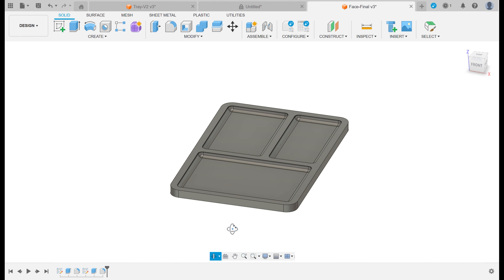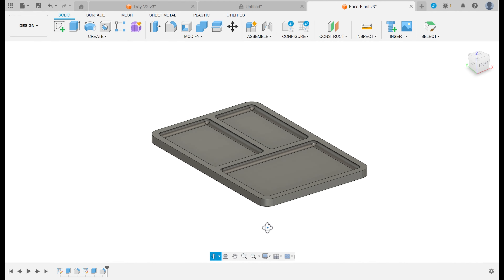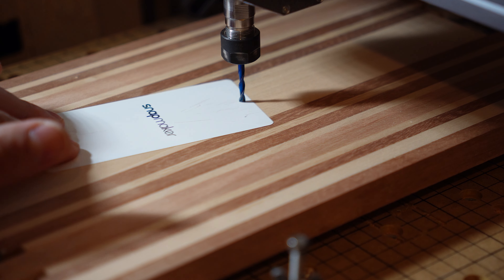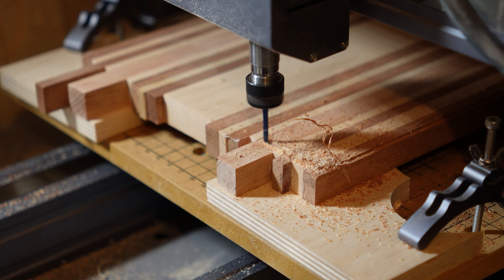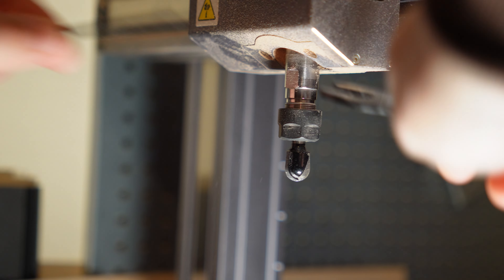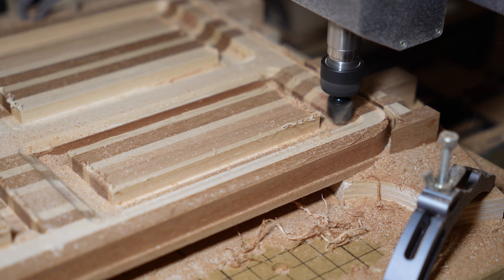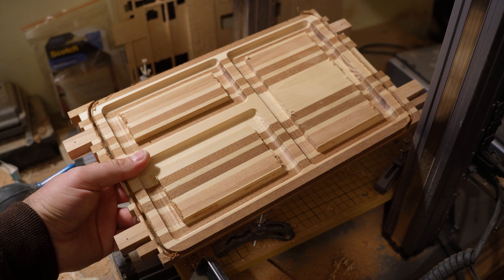For the next few steps I wanted to use my CNC, so I designed a model in Fusion. I know this is overkill for a design so simple, but I had never tried this and I wanted to see how well the CNC would perform. I set it to make the cuts that required precision, like the rounded corners and the three sections. On my machine, this took about 6 hours to complete.